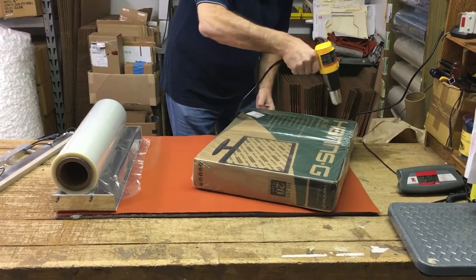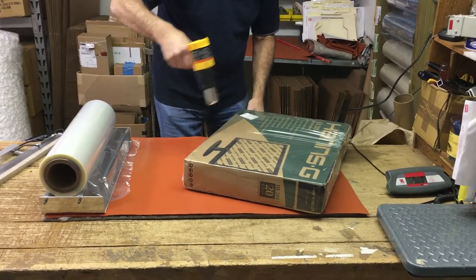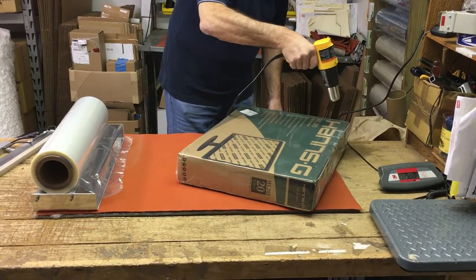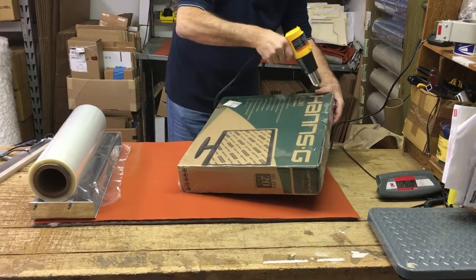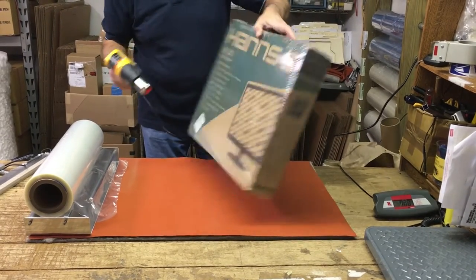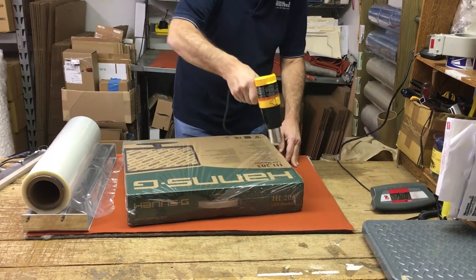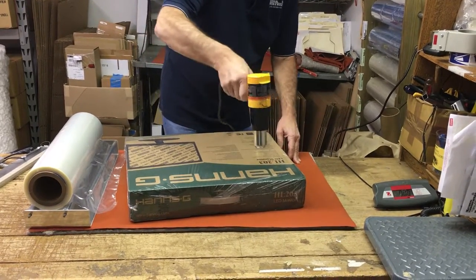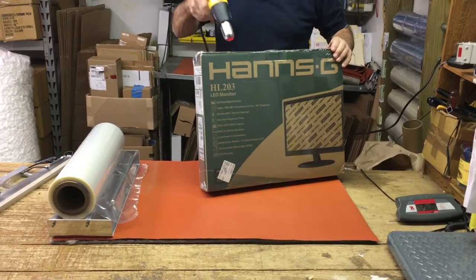Take care of the front and back of the item, keeping the heat gun moving. As we used to say in the music business — factory sealed for your protection, whenever we were rewrapping records and tapes. Turn it over and there you go: perfect, ready for retail.